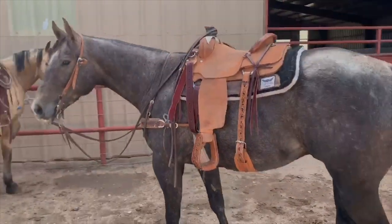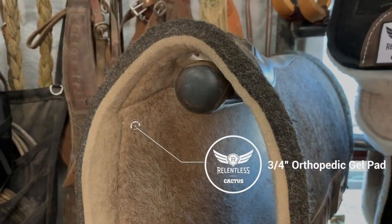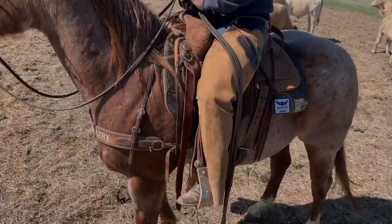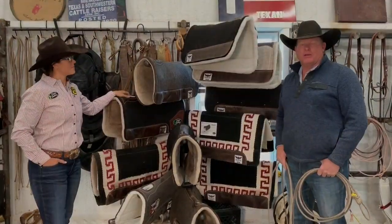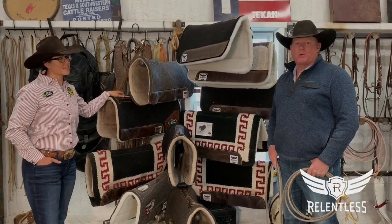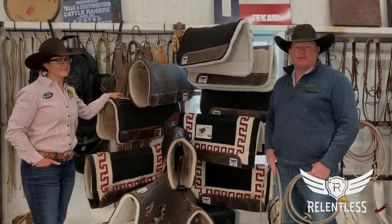On a rounder back horse, it seems like these 3/4 inch felt bottoms keep your saddle from rolling as much. We definitely like to have a variety of pads. There's not one certain pad that we ride — they are all the Relentless gel pads, anywhere from a 3/4 inch felt bottom all the way up to a 1 inch fleece bottom. We kind of have everything in between.